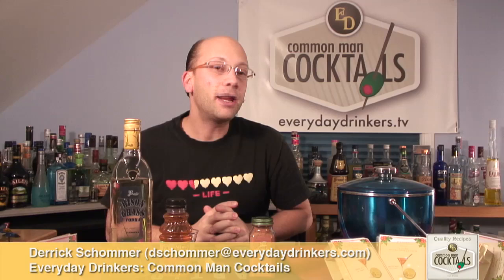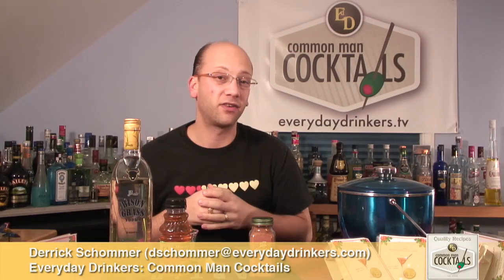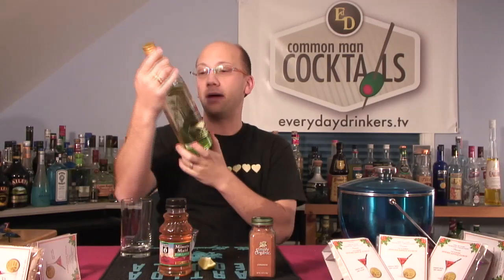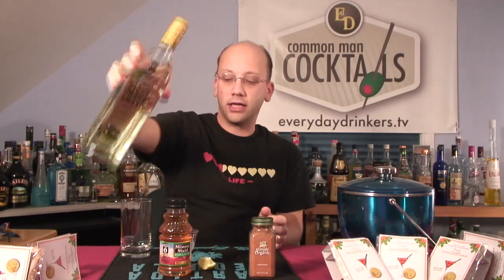Today we're going to create the Adam and Eve cocktail. This is made with bison grass, specifically bison grass vodka. This is the box bison grass vodka. It's now imported in the U.S., so you should be able to find it in a bunch of different cool places.